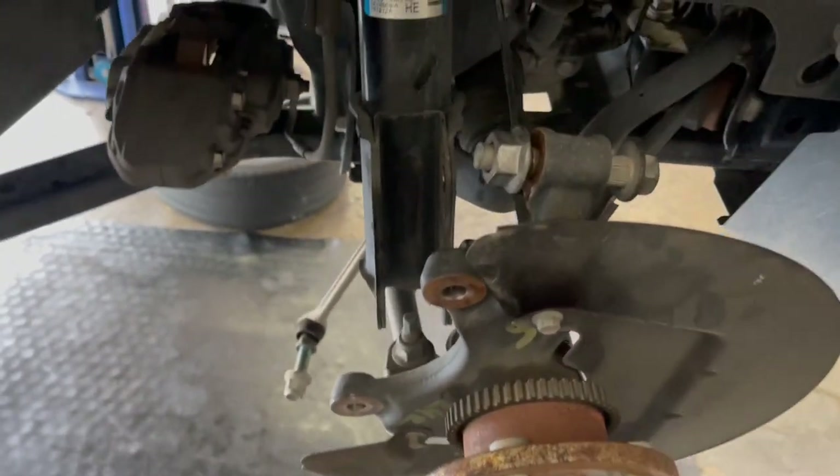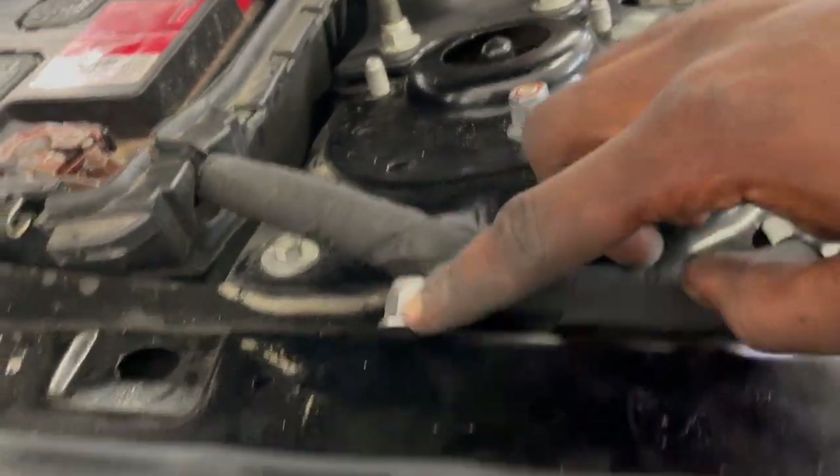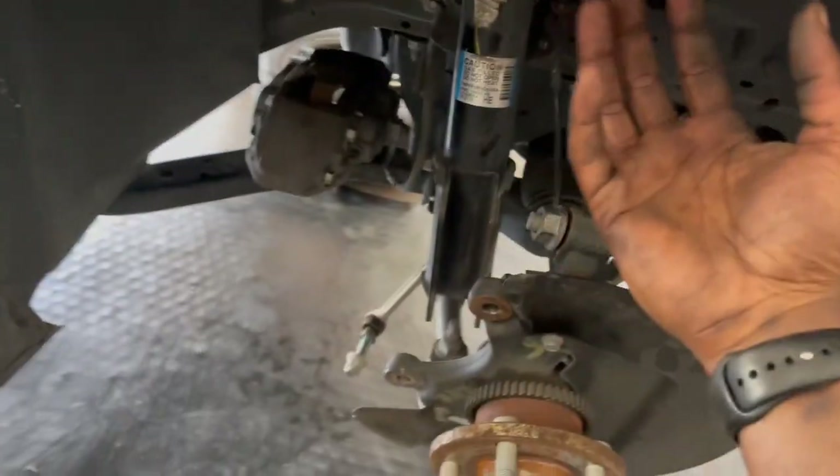Once y'all get the bolts removed so you can remove the strut from the spindle, it should be hanging — that's why you left that one bolt on there finger tight. As soon as you undo it, the strut will actually fall out and you'll be able to pull it out.